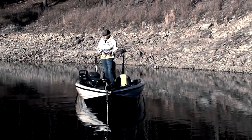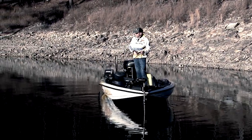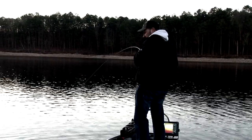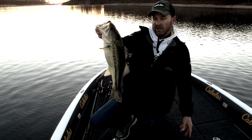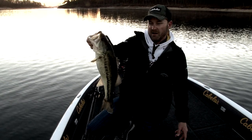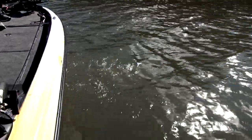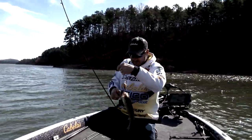Conditions were absolutely terrible. We started yesterday afternoon for just a couple hours — bright bluebird skies, slick, not a breath of wind, struggled around, really didn't even have a bite. Today started off fishing the clear water and we actually got on some stuff right off the bat — caught a pretty nice fish off of the boat ramp — but still didn't really have the right conditions. Moved around, changed areas on the lake, got up into some more colored water. The wind finally started blowing and we caught the fish we needed to catch and had a really good time here on Broken Bow Lake.